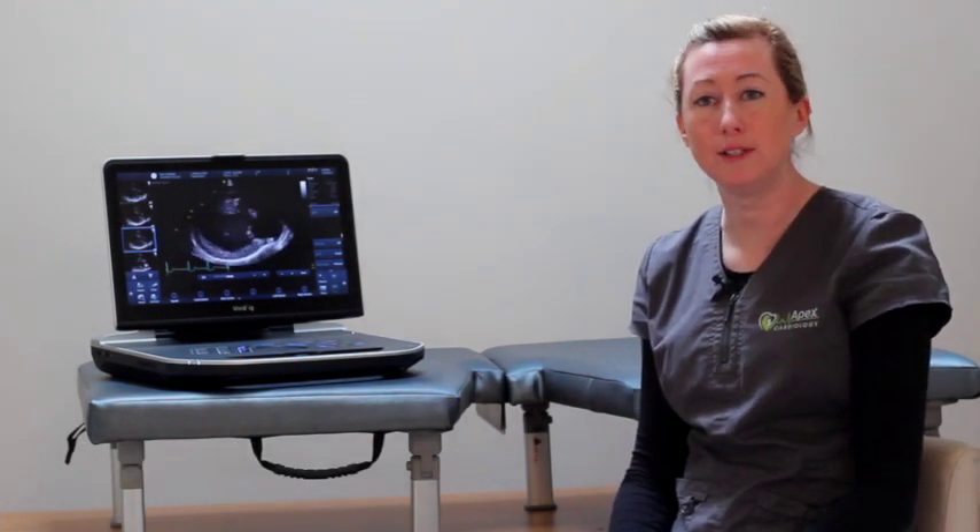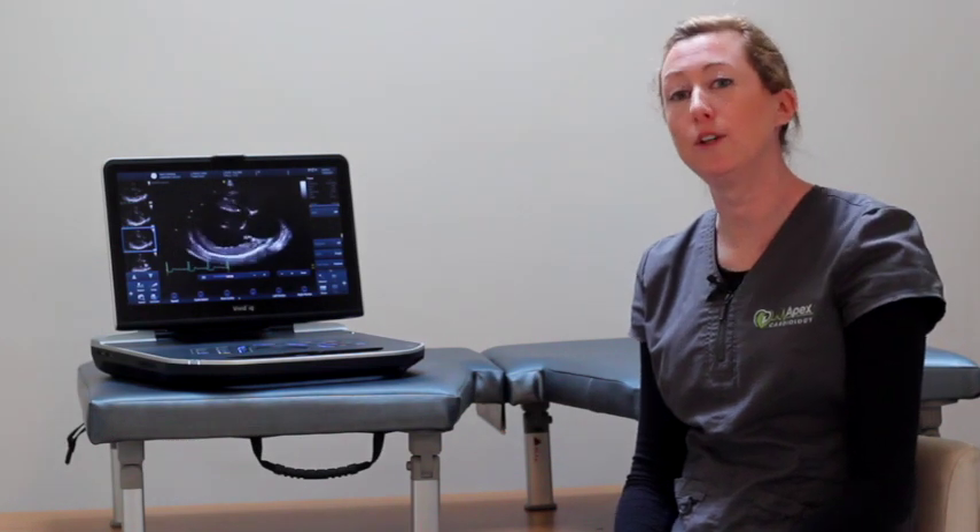I set up my own ambulatory cardiology business last October, so I needed to buy a portable ultrasound machine. I've always had Vivids since I started doing cardiology — initially it was always Vivid 7s, and then I had a Vivid I, and then a Vivid Q.